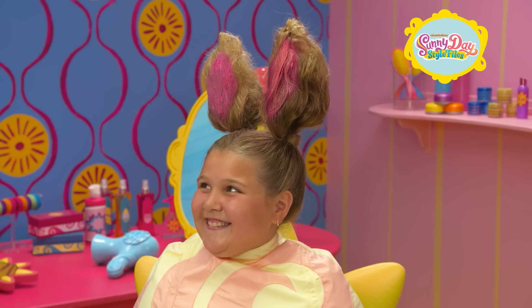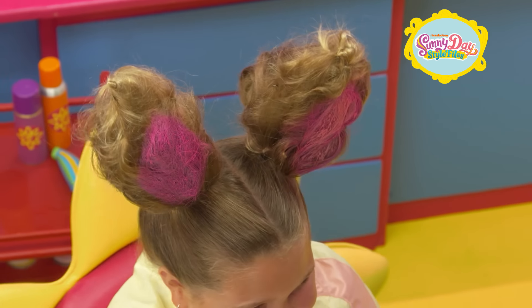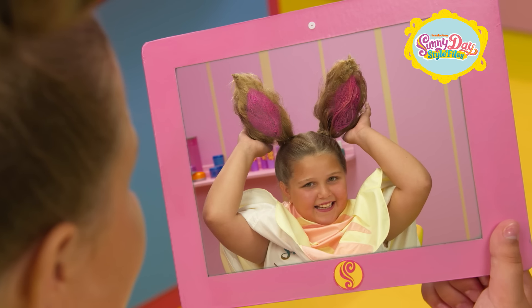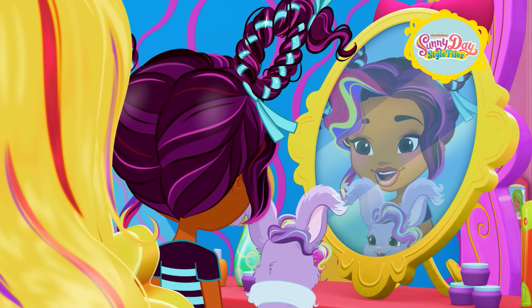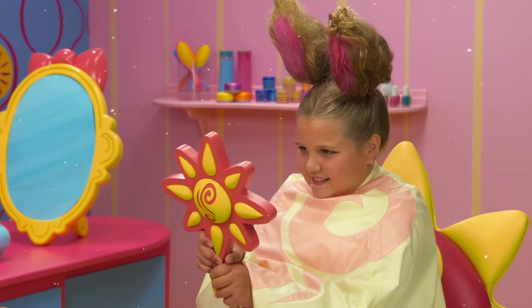You look un-bunny-lievable! Are you ready to see your hairstyle? Yes! Take a look! Whoa! It's so cool! I look just like a bunny! Thanks, Sunny! Now I look just like Violet and she looks just like me! I love it! That's definitely one for the style files!